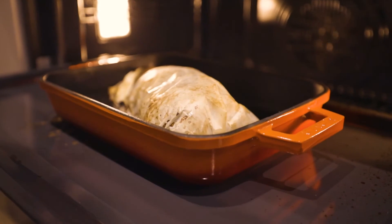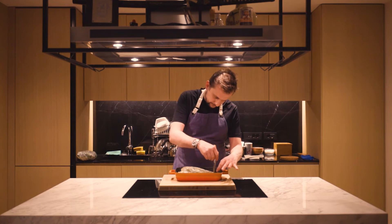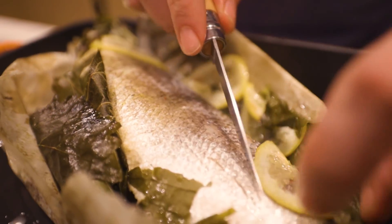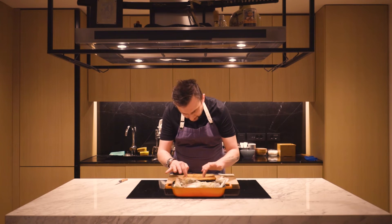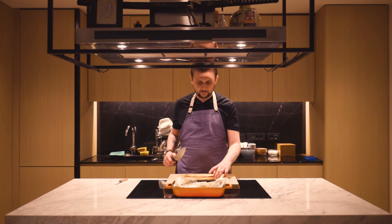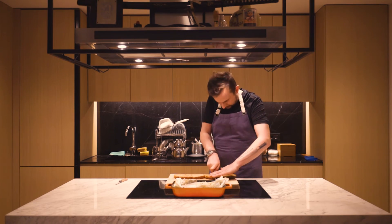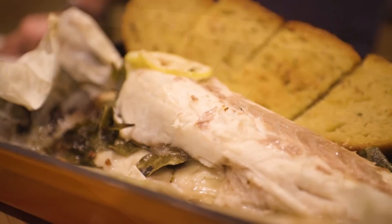Our fish is ready and cooked. I'm going to cut it now and show you inside. Use the knife — it smells so nice. Our sea bass is ready, cooked in the oven with baking paper and some vine leaves. I have also prepared the country bread with garlic and butter. I'll cut it and add it alongside — it's going to be very nice together with the fish. Enjoy!